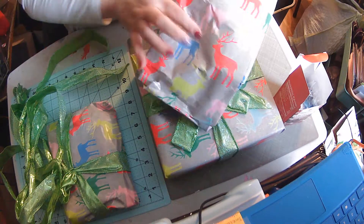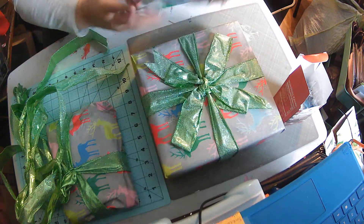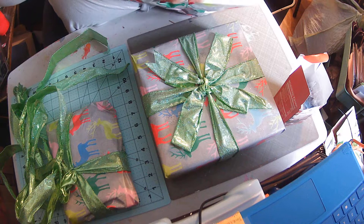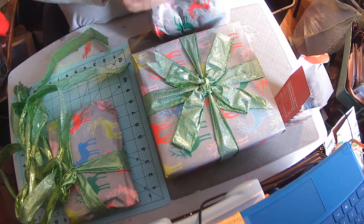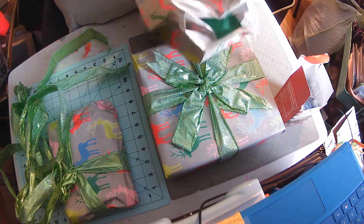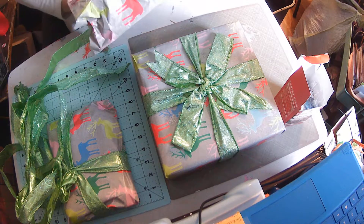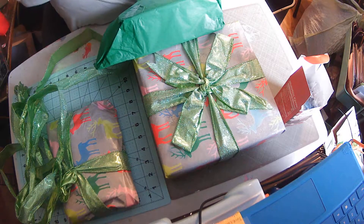Let's see what is in this. I love the reindeer paper — I don't know if you guys could see that or not, but it is just so cute for Christmas. I love it. I'm going to try to save that and incorporate that paper into another project. I can slide this out, cut that paper a little differently, and reuse it.